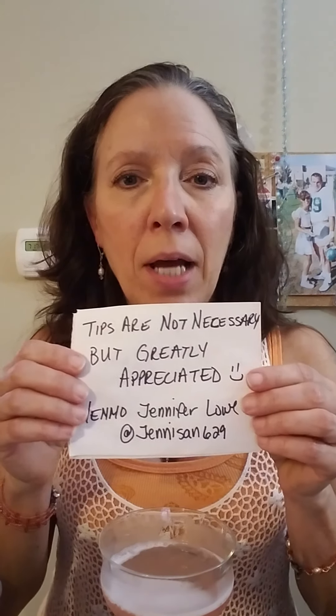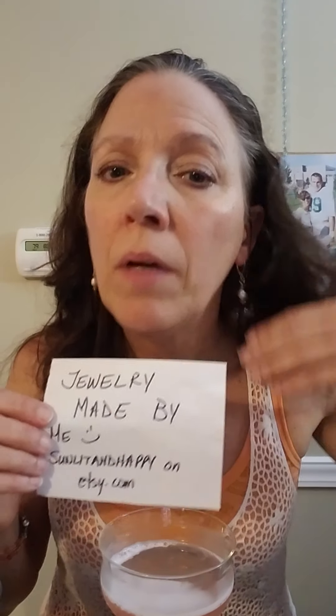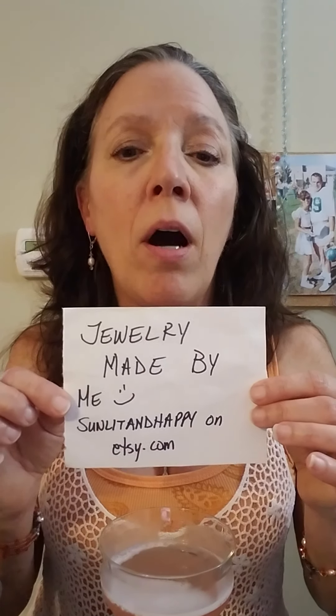Happy Martini Monday, peeps! I hope you enjoyed my little spiel. Of course I have to do my little self-promotion: tips are not necessary but greatly appreciated — you can Venmo me at JennySan629. Jewelry: earrings, bracelets made by me. You can see my stuff, and if there's something you see that I'm wearing that's not on the website, just let me know — email me, call me, whatever. It's SunlitAndHappy, all one word, on Etsy.com. Cheers!